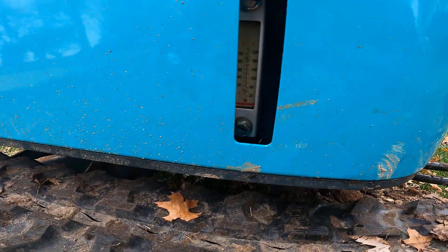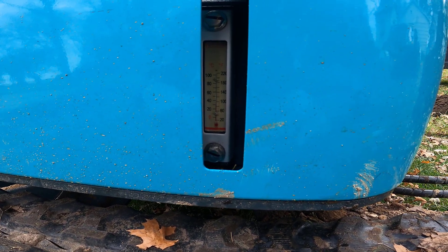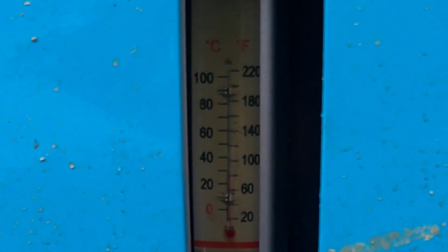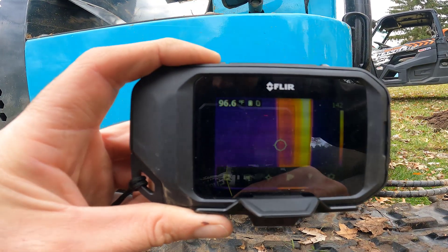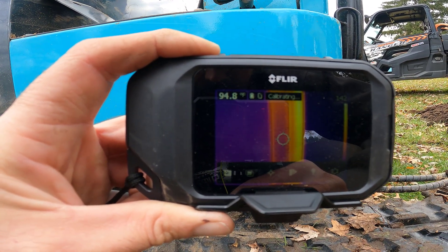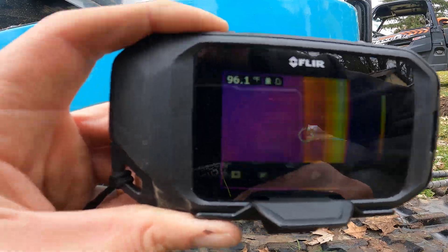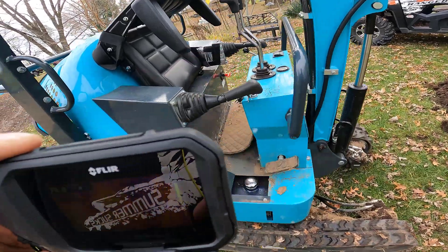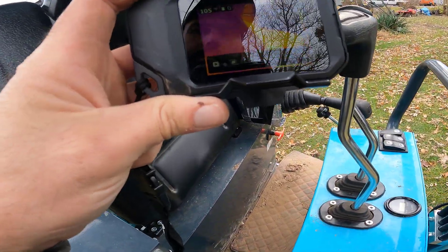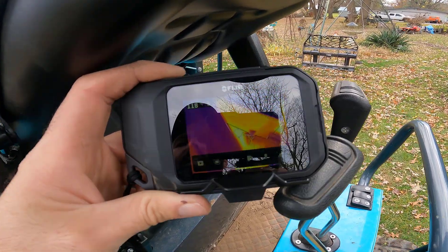Does that match up? It says 87 degrees Fahrenheit - well if you get it right it says 95, that's not too far off. What else is interesting? My armrest: 107, 117. That's warm on your leg.